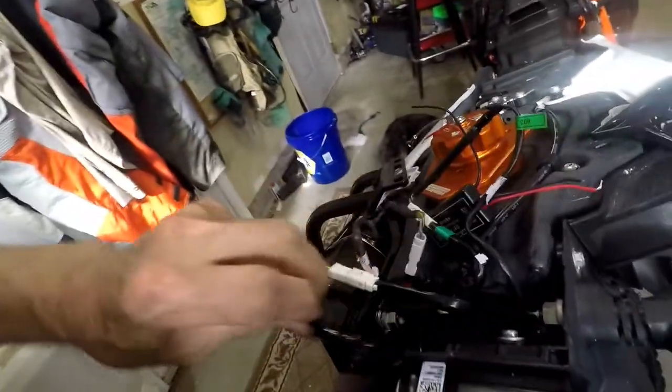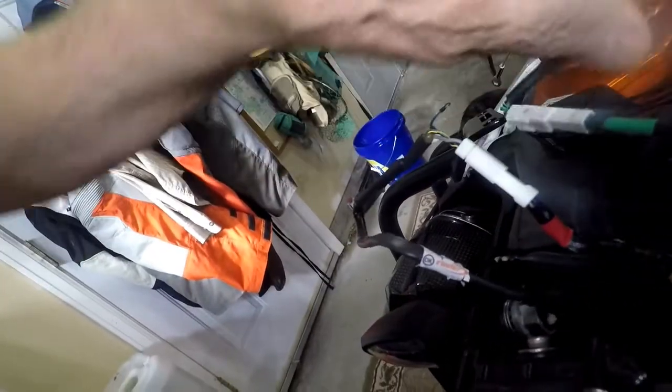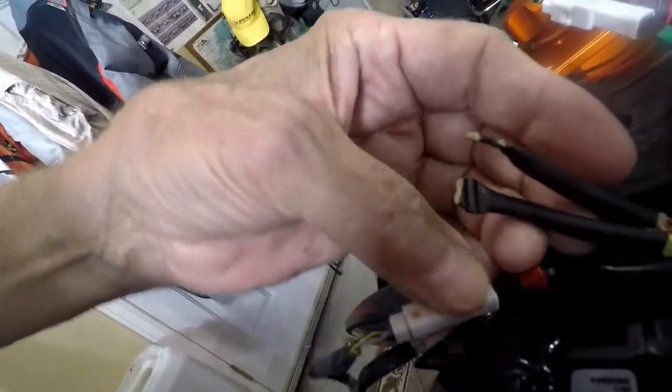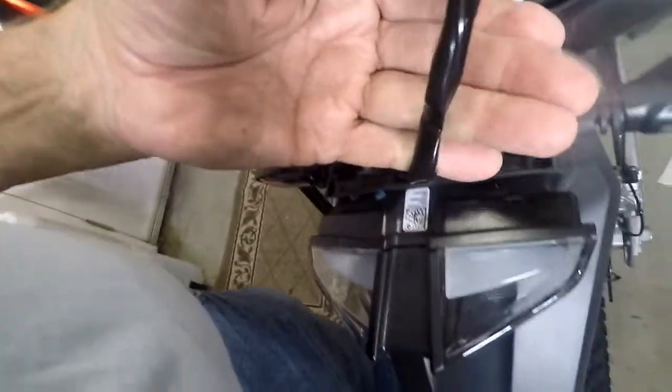The most obvious ones we can eliminate would be this one, which is the turn signal. There's another one, and that's a turn signal too. That leaves us — there are some stubs sitting here, I don't know exactly what all that's about. And then this is going to the tail light.